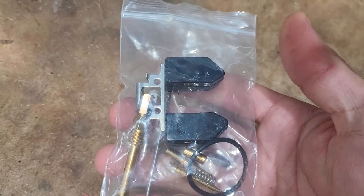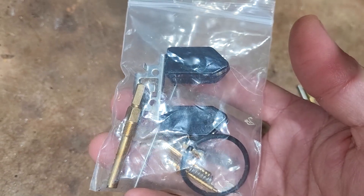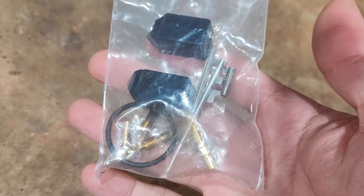Here's the type of kit that comes in a pack with a new float, jets, needle, springs, o-rings. Seems like a pretty good value — a good assortment.